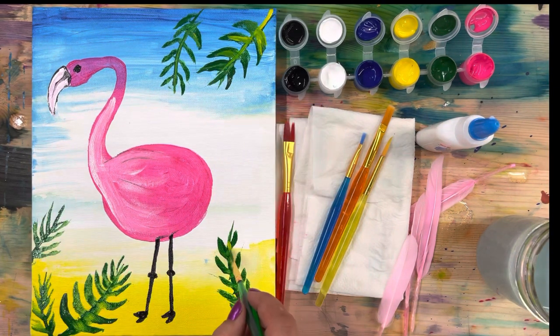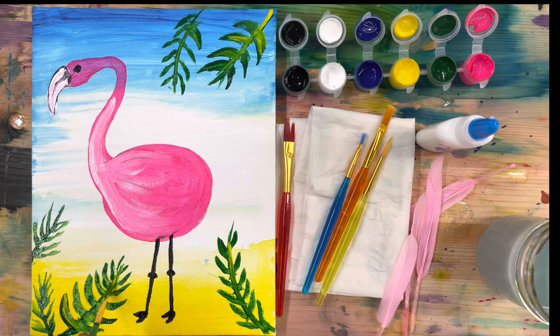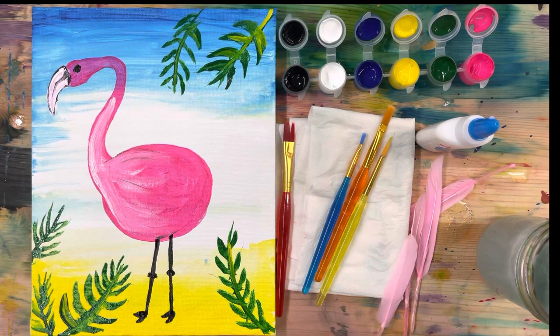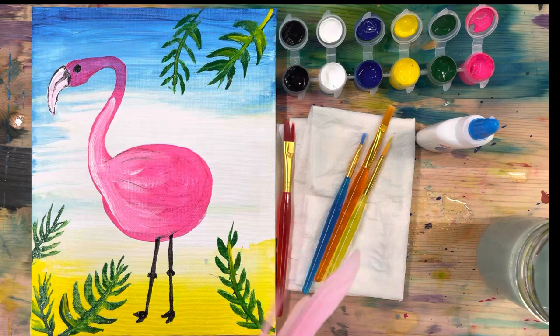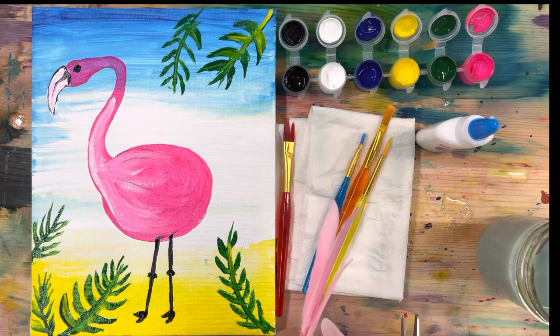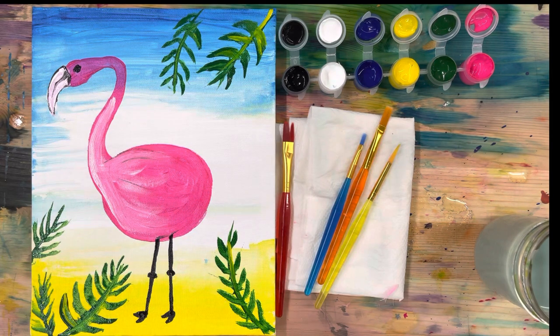I'm just going to add a little bit of yellow to my leaves for some contrast and color - this is completely up to you. My flamingo is looking amazing and I really love my painting! Once you're done painting all your leaves, clean off your paintbrush really well and we are going to add our feathers. All you need is your glue from the box and your four feathers. I decided to trim the ends off my feathers with some scissors so they were a little bit shorter, cutting off the pointy part.